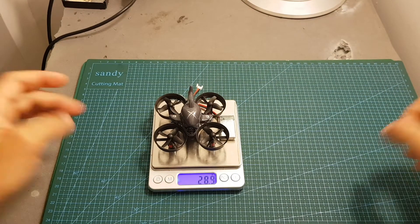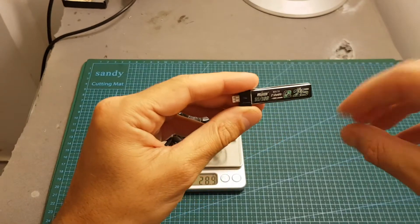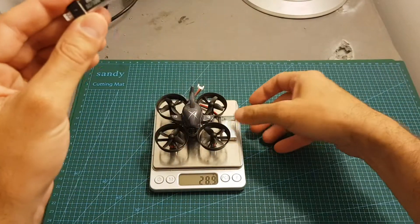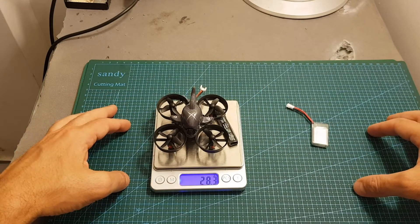After testing the quadcopter with the provided connector and battery, I'm going to replace the connector with a 2 millimeter connector and then test it with a different battery. I think it's going to shave off some weight and also maybe the quadcopter is going to perform better.